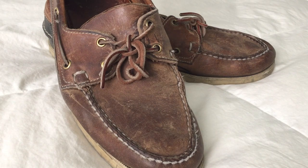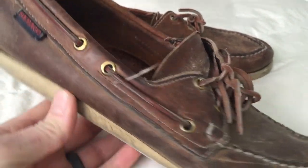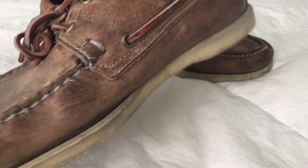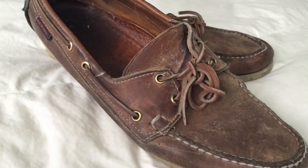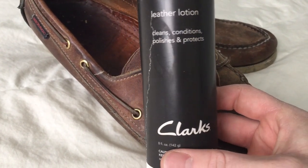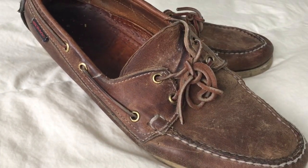Hey guys, this is Ginger Adventures here with a quick how-to tutorial on how to clean the Sebago Docksides boat shoes. These are five years old and I have treated them several times, but you can tell they are showing their age. Here's the before, and here's what I'm using — just the Clark's leather lotion, which cleans, conditions, polishes, and protects. To call this a cleaning would be a bit of an overstatement; I'm just going to be treating them.